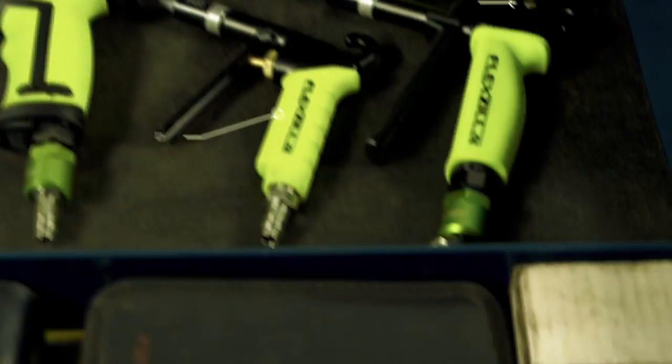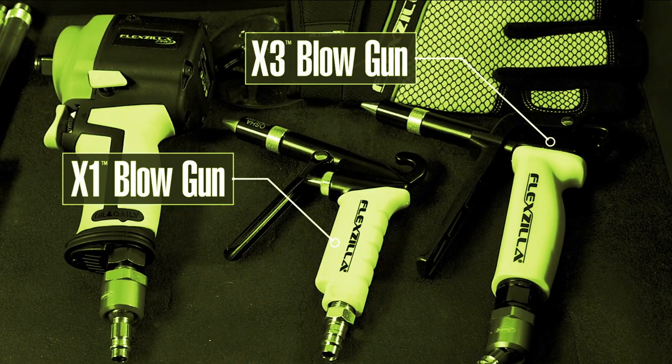That's the sound of work getting done. Introducing the Flexzilla series of blowguns and accessories.